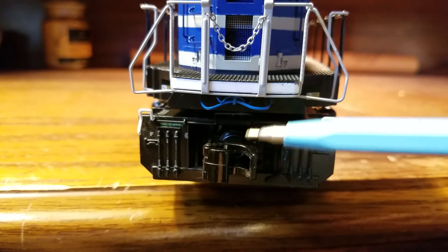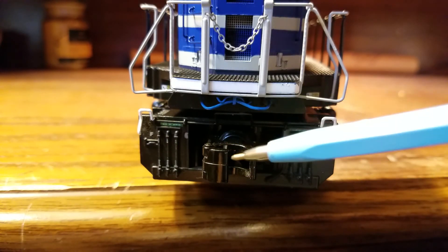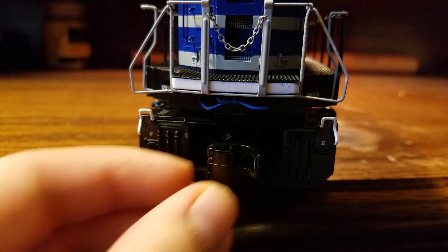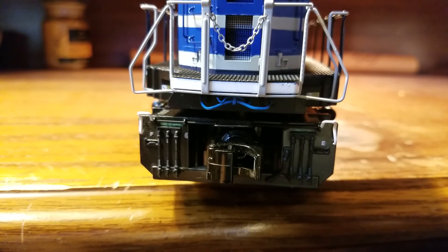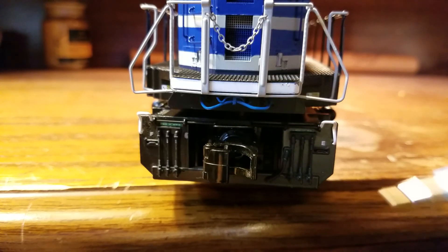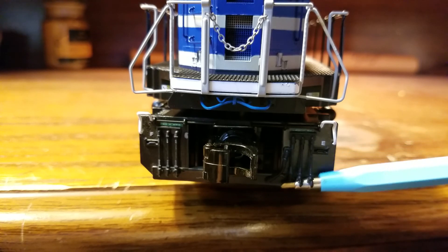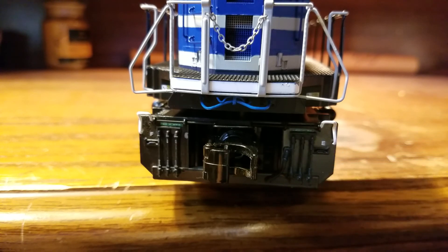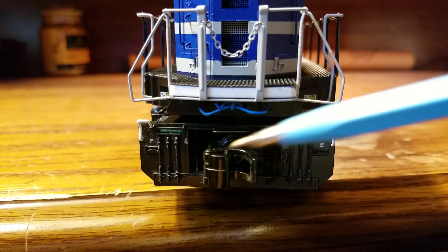At the rear pilot, there's wiring just like the front, and MTH's ProtoСoupler — just like the front, this can be fired using the DCS remote or conventionally. There's also a cut bar with three pieces to it. The separately applied MU hoses look excellent, and there are two letters on each side — an E and an F.